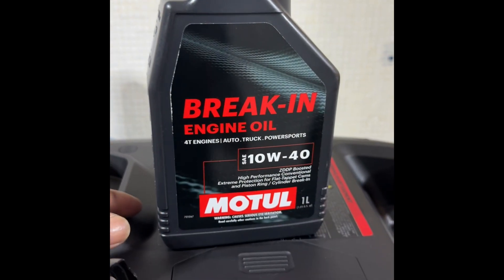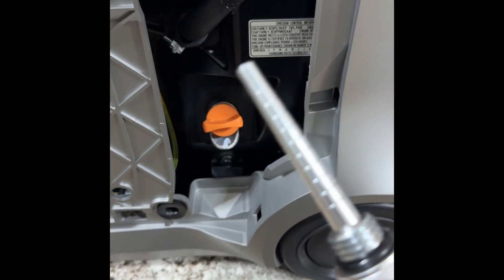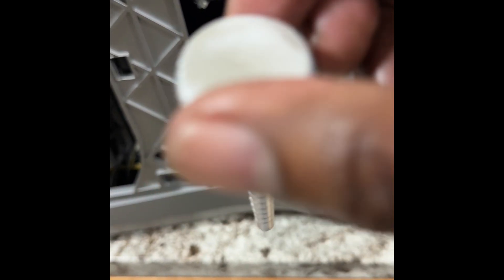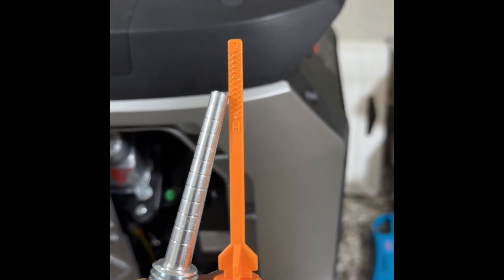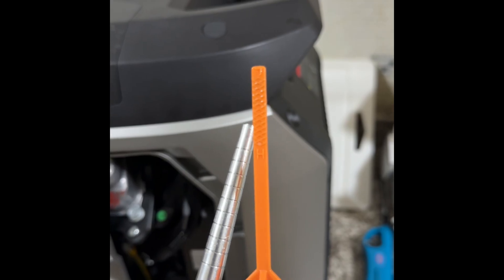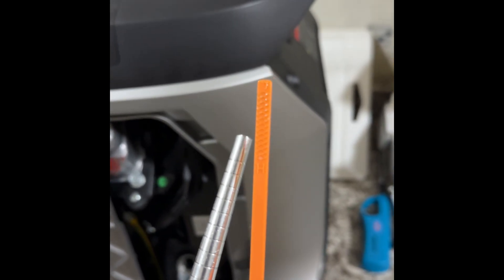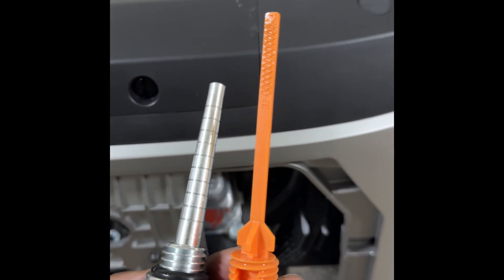This is the oil I'll be using — breaking-in engine oil 10W40 by Motul. I went ahead and filled it with oil. This is the magnetic dipstick I'll be replacing — I got this off Amazon. It's a little longer, but at the tip right there is exactly where the marking is. So the tip going right there is pretty much good. I've been using this in my other unit, so I'll be putting it in this one.